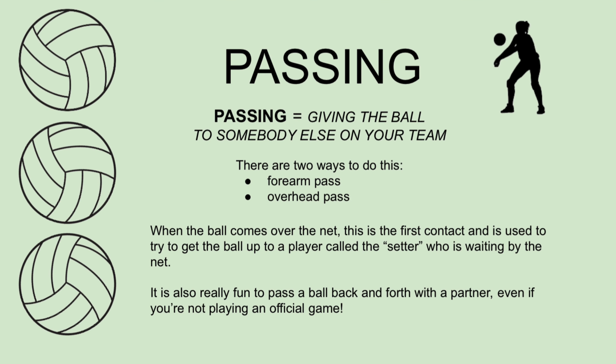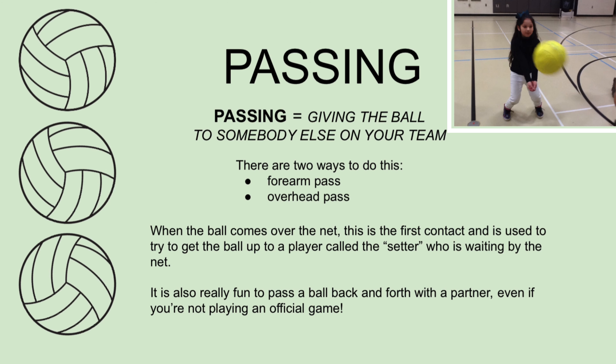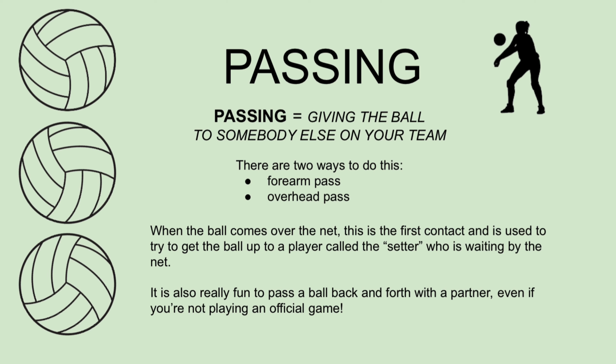Passing means giving the ball to somebody else on your team. There are two ways to do this: the forearm pass and the overhead pass. When the ball comes over the net, this is the first contact and is used to try to get the ball up to a player called the setter, who is waiting by the net. It is also really fun to pass a ball back and forth with a partner, even if you're not playing an official game.